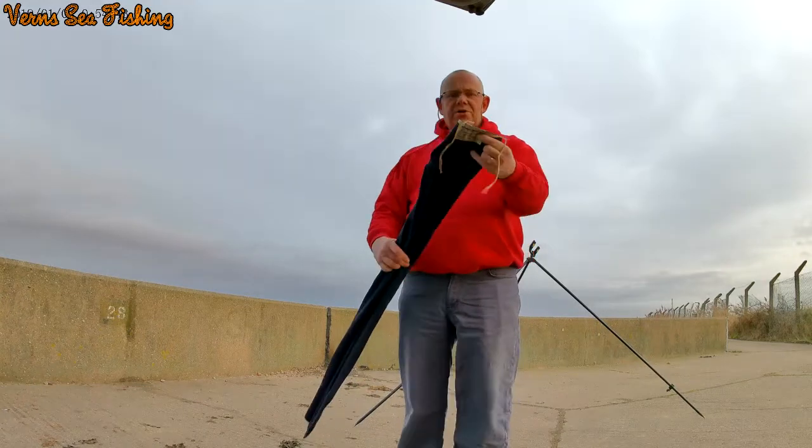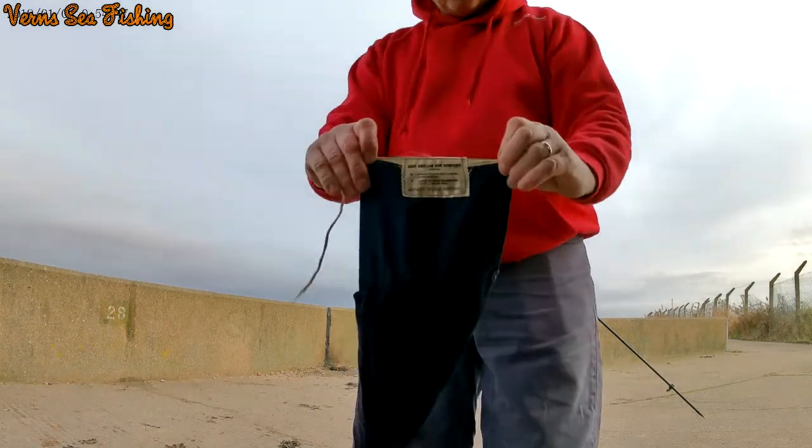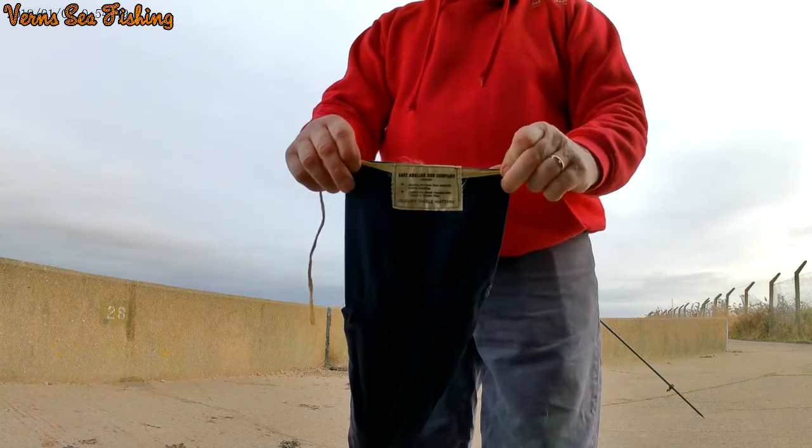Right, this is the road bag coming. It's an East Anglian road bag.